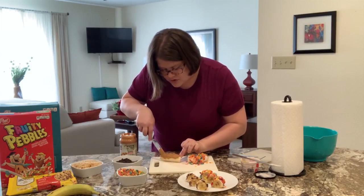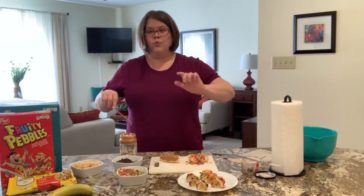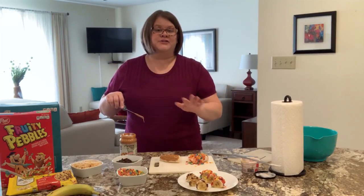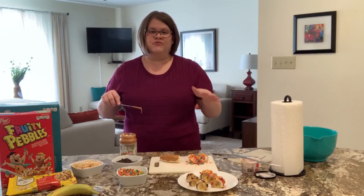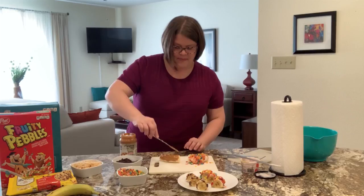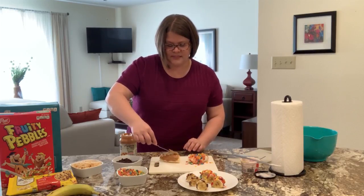Some recipes will call for you to go ahead and roll your banana in the peanut butter and then roll it in your toppings. I found that to be way too messy for me — it just got it everywhere. So that's why I like this version, because you're really just getting the top and the sides and then the bottom stays clean.